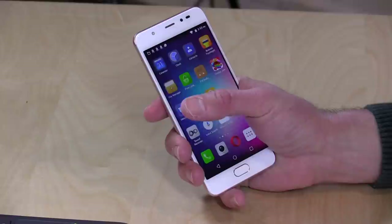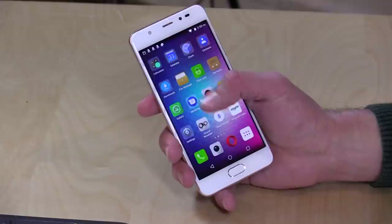Hey everybody, it's Lon Seidman, and we're taking a look today at the Blue Life 1 X2 Mini. This is a smaller form factor phone from Blue. It's got a 5-inch screen on it and costs $179, so not all that expensive, and we'll be putting this thing through its paces here in the course of this review.